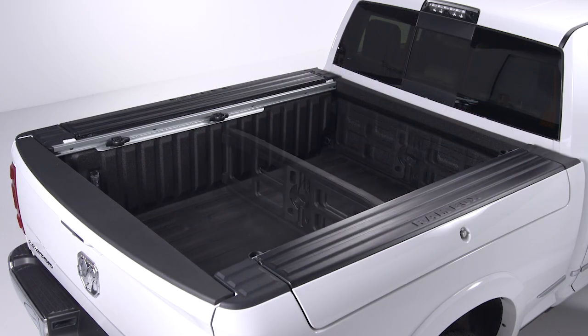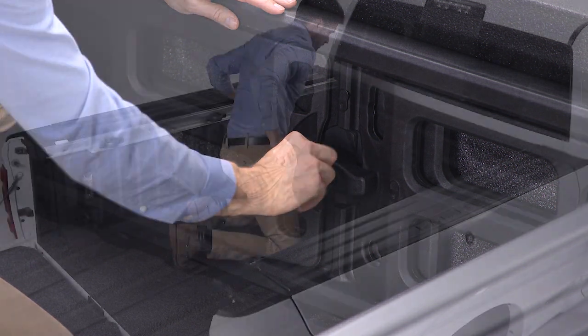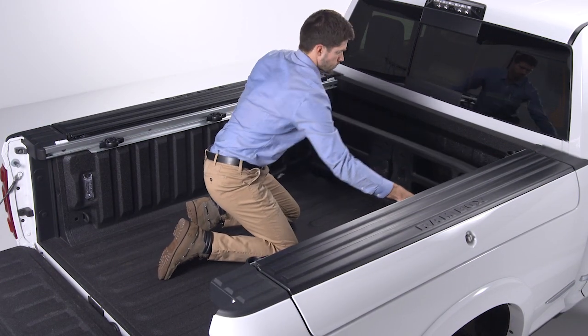An available cargo divider helps to keep cargo from moving around the truck bed. To use it, first make sure the center handle is unlocked using the vehicle key and rotate the center handle vertically to release the divider's side gates.